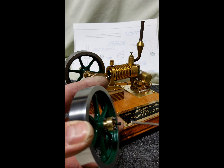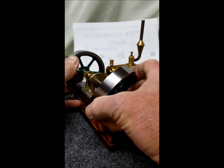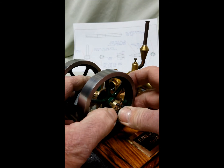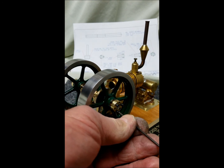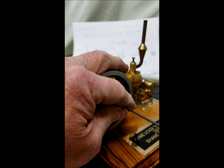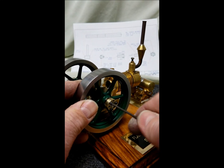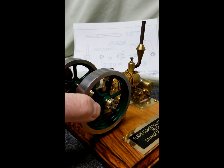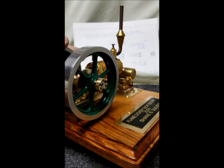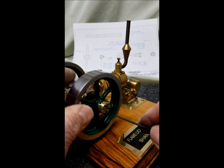I used 2-56 screws — 1/2 inch socket head cap screws with 2-56. So it goes on like this. Slide it onto where you want it positioned on your shaft, and then just tighten the screws. It's got a split in it, right here. I split the QD so that as the flywheel slides up onto the QD it'll lock it to the shaft.